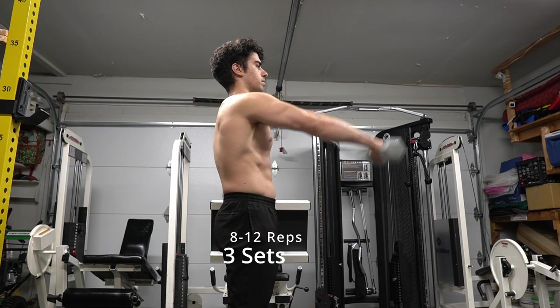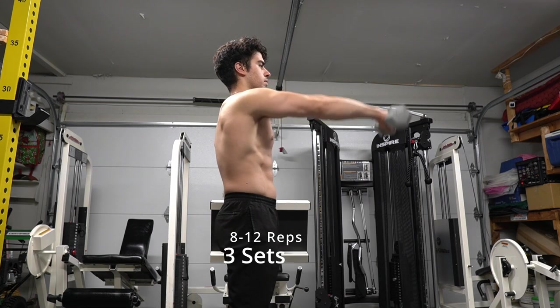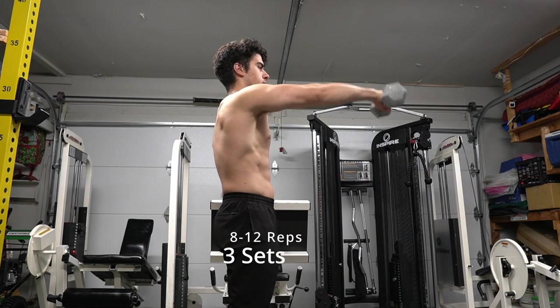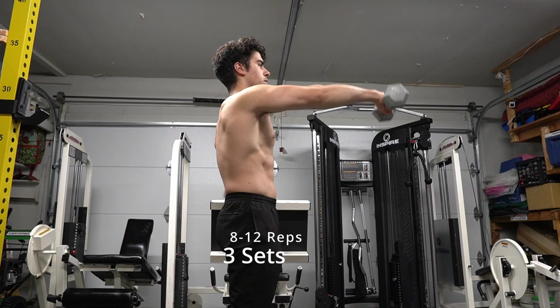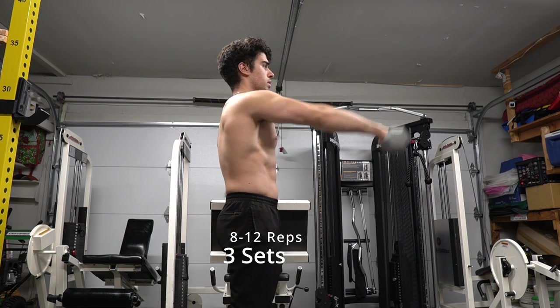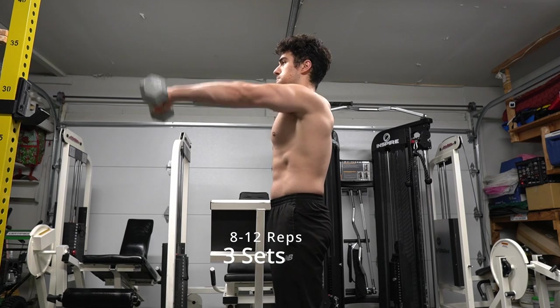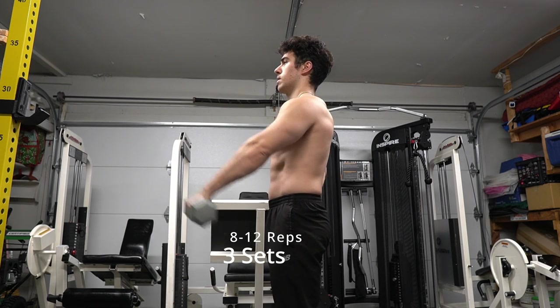When I do single arm it's a different, more challenging movement because now all that weight is just on one front shoulder. I've got to really work with an overhand grip to bring it right across my chest and down. It's the exact same movement — you're bringing your arm across your chest and coming back down.